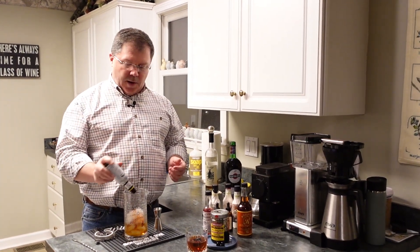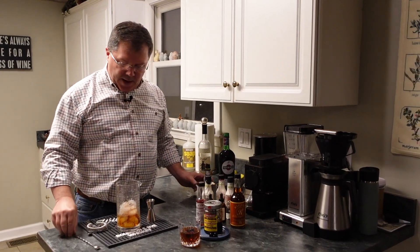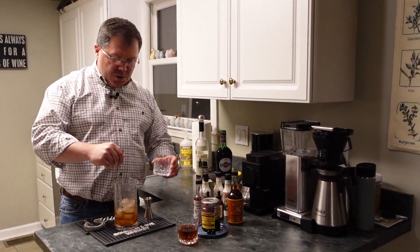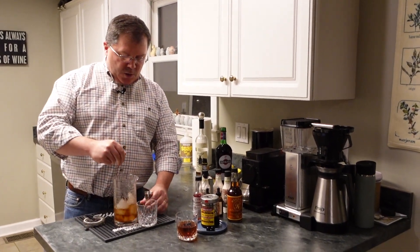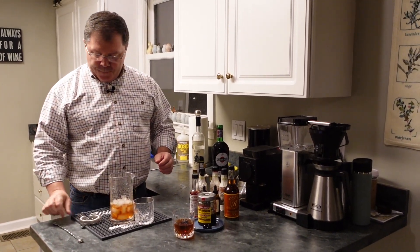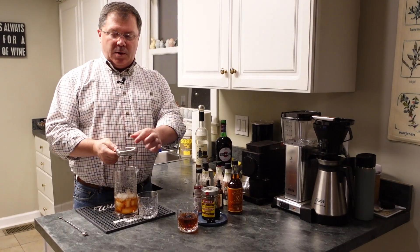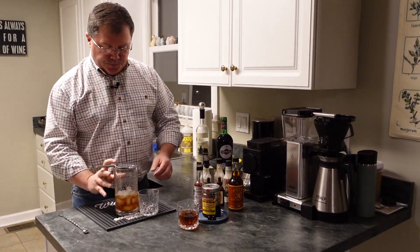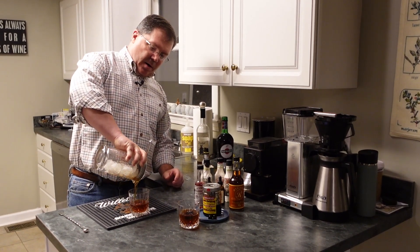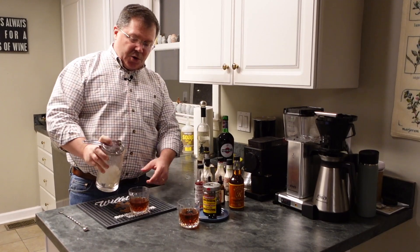One, two, three. Play with these things, find the ones you like, and go for it. Stir that around — it cools the cocktail down and also dilutes it just a little bit. We're going to use our cocktail strainer; this is called a Hawthorne strainer — it's the one with the little spring at the top. Pour that into your Manhattan glass.